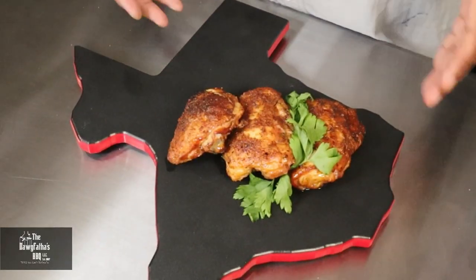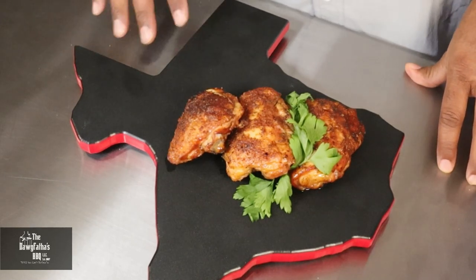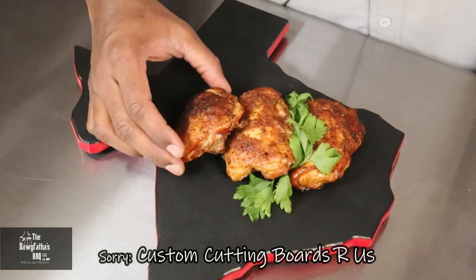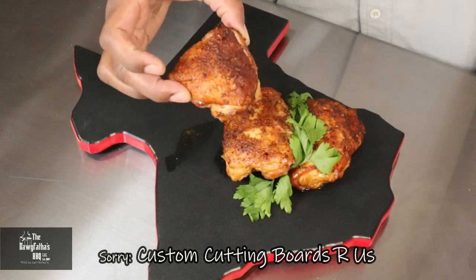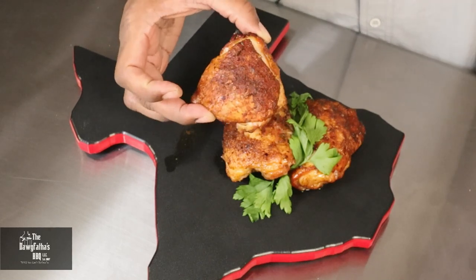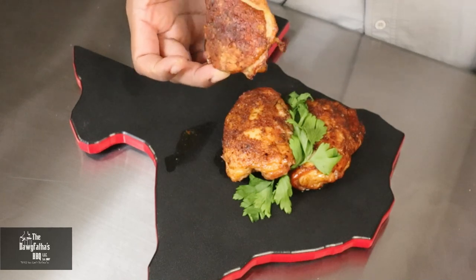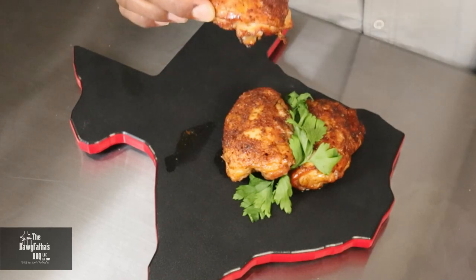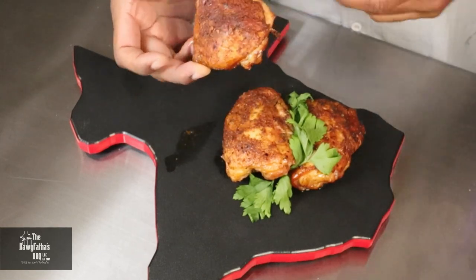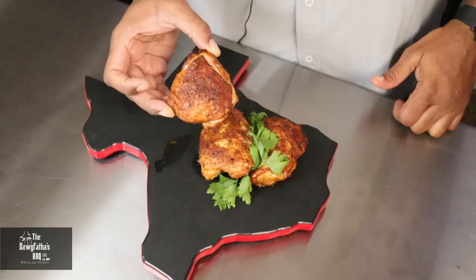Here we've got our chicken thighs on our Texas cutting board. This is what it looks like coming off the Nomad Portable Grill and it actually looks fabulous. The aroma is just on point — the rub from Louisiana Grills gives really good color and smells incredible. We're going to bite into this.